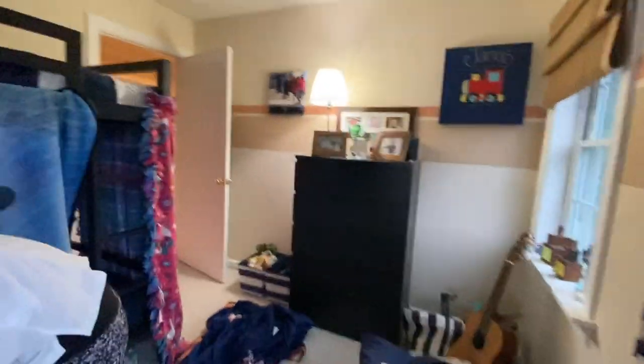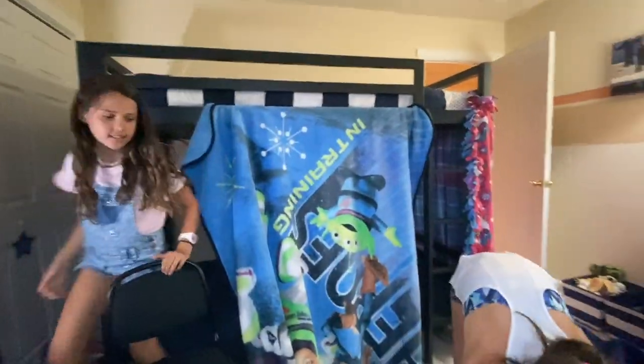So we're going to be doing camping, an all-nighter in here — well, not an all-nighter, just a little bit. We're going to sleep. Okay, back into the time-lapse.